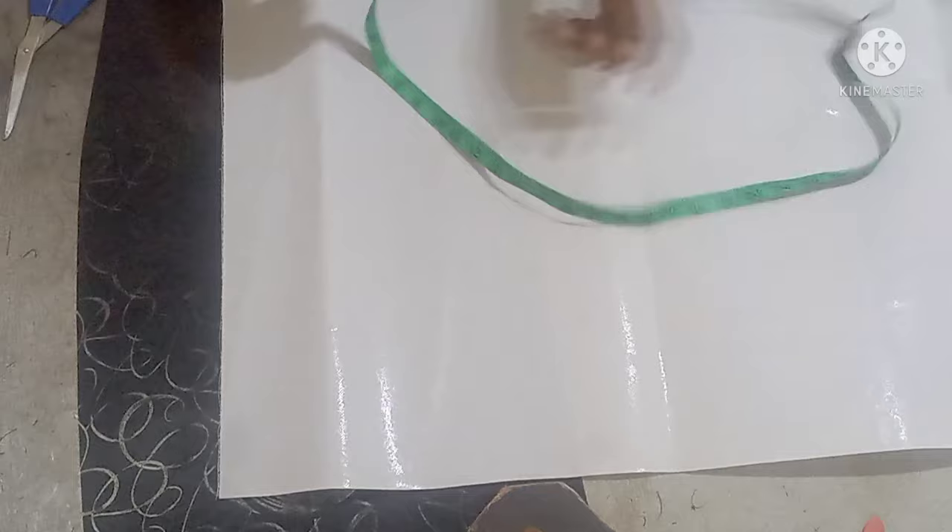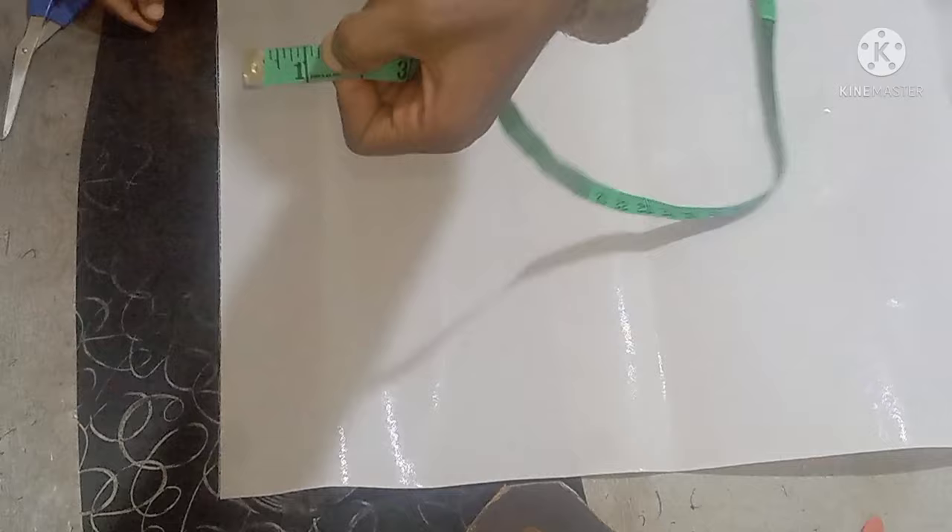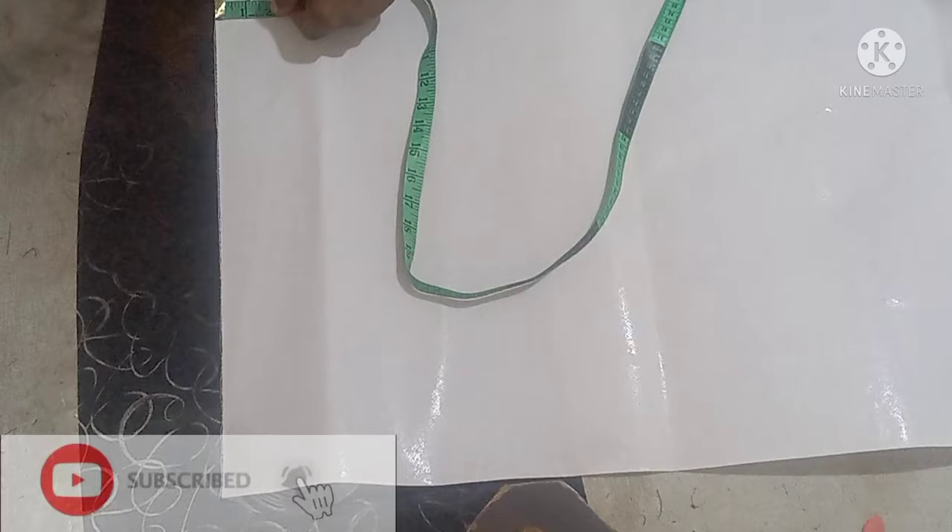Hello everyone, I hope you guys are doing great. Welcome back to my channel. In today's class I will show us how to cut a placket on men's clothes.